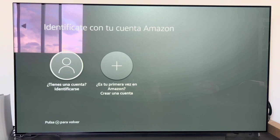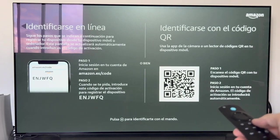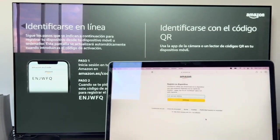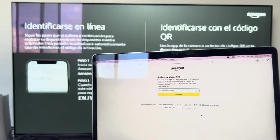To do this we click on Identify. On this screen it will give us two options: identify online or identify with the QR code. For me it is easier to identify online, which is what I am going to do. I also want to show you that if you press the three lines button on the remote control, it passes to another screen where we can put our data manually — the email and the password. But in this case, I am going to choose to identify online.